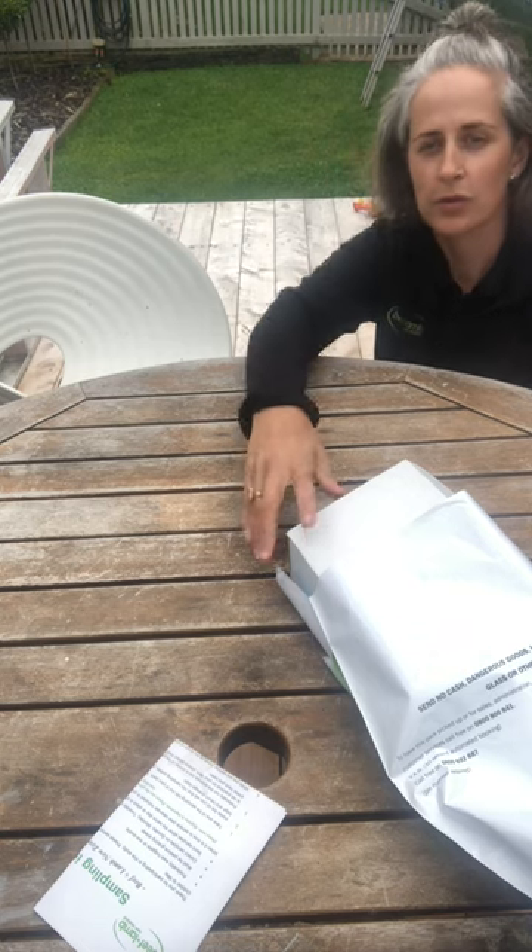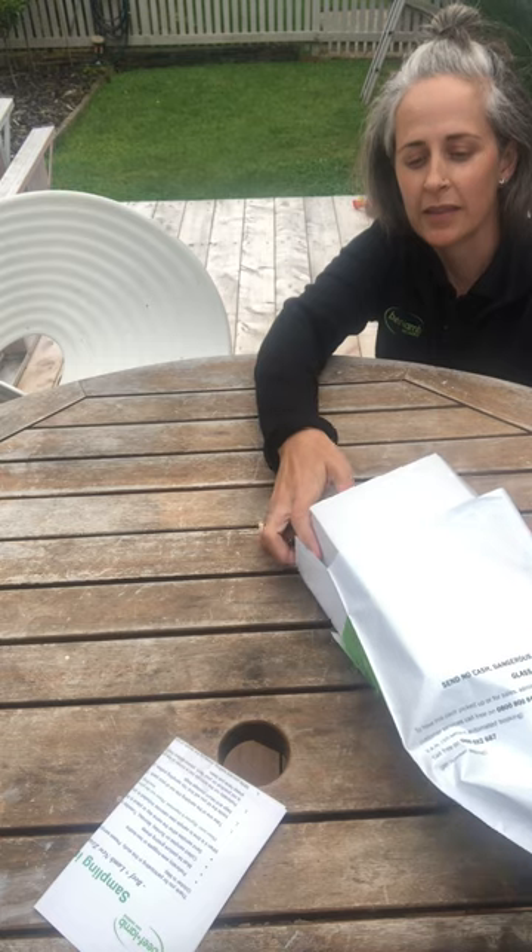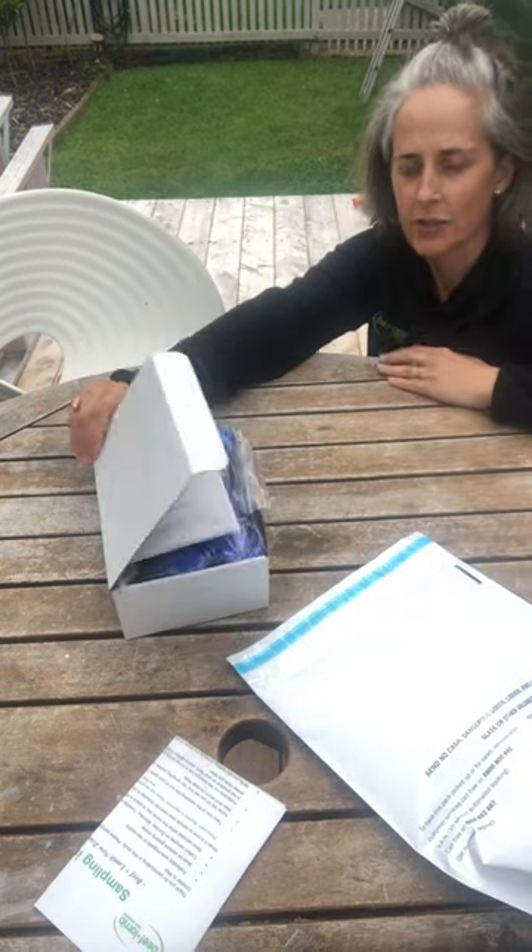Hi, I'm Cara from the Beef and Lamb research team. I'm going to show you how to put the pottles into the biohazard bags and then into the box, because it is a little bit like Tetris.